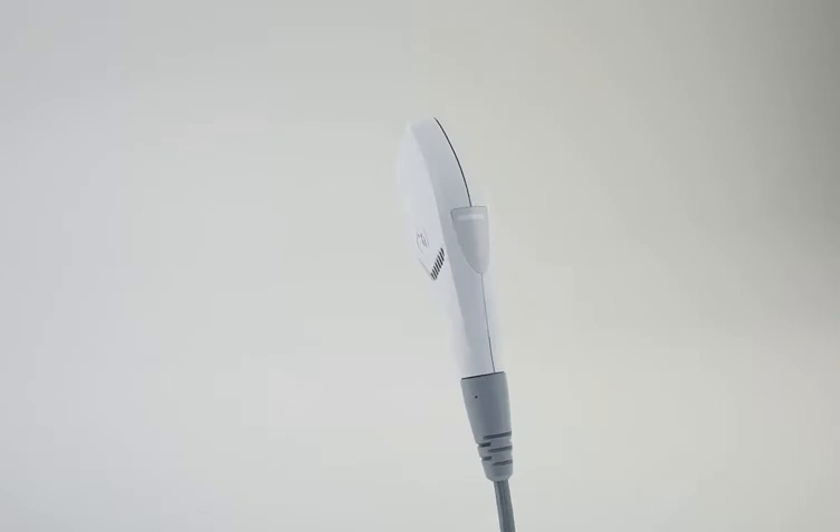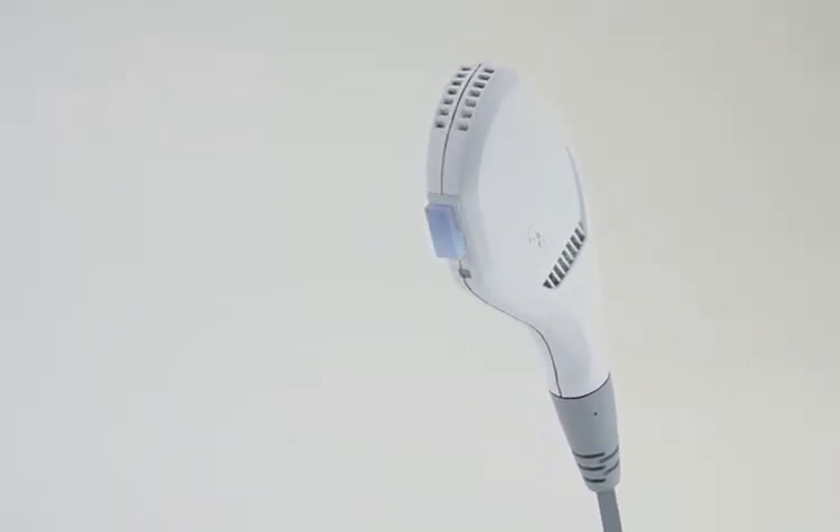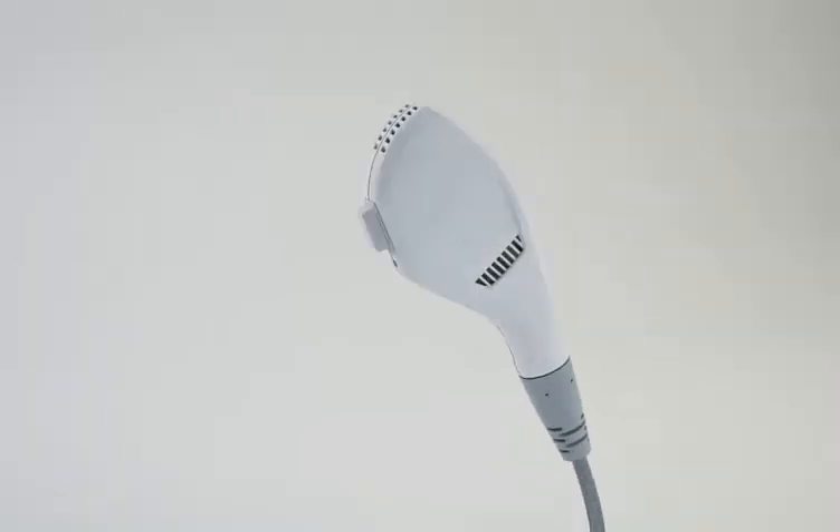The face IPL applicator is used for hair removal and skin rejuvenation. Its smaller light guide covers smaller, curved, and difficult-to-access body areas such as the bikini line and underarm. An extra safety feature uses a specially designed sensor to avoid pulsing if there is no skin contact.